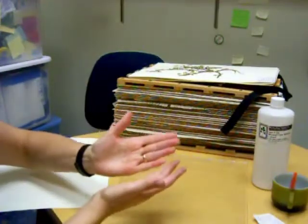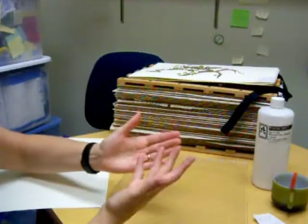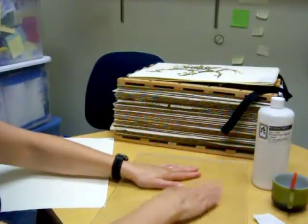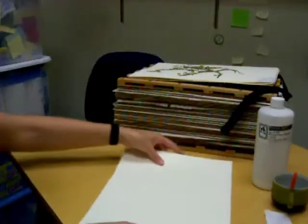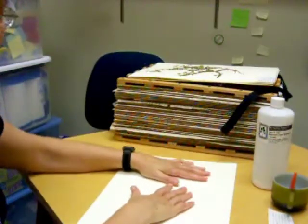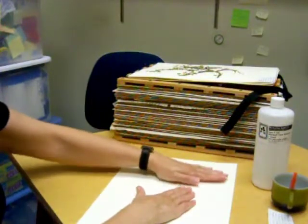Then I would carefully look at my specimen, make sure which side I wanted to glue and which side I wanted facing up on the sheet. Press it down in the glue and make sure I had glue everywhere. Then very carefully turn the glue side over and position it on the paper and press down very gently.